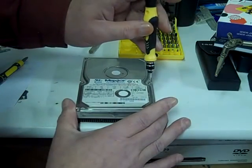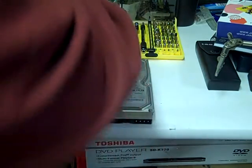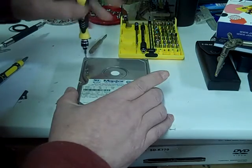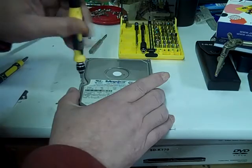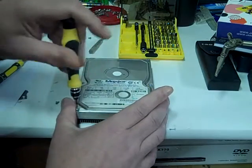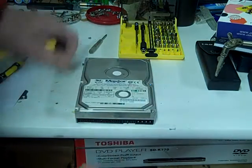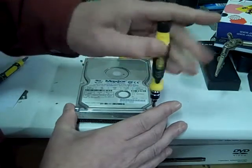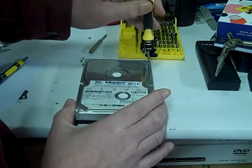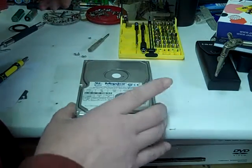We're going to start by taking this cover off. These screws must be stainless since they're not magnetic. This is a Mac store hard drive from an old computer. Don't do this to a new hard drive because once you open it up, it's not going to work anymore, or at least not like it's supposed to for long.